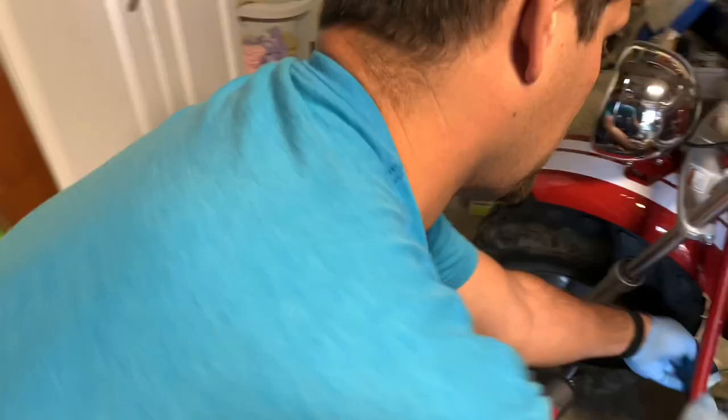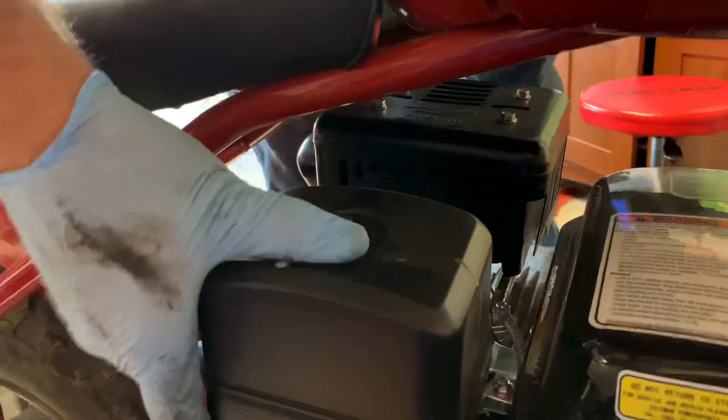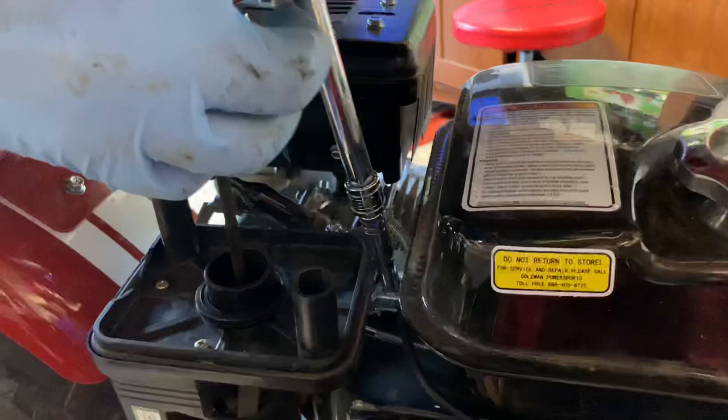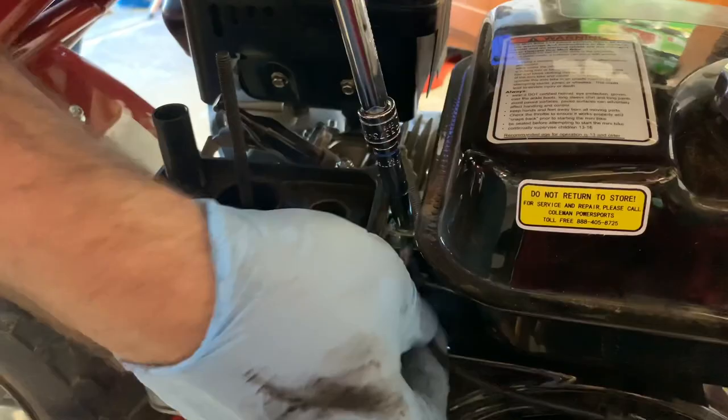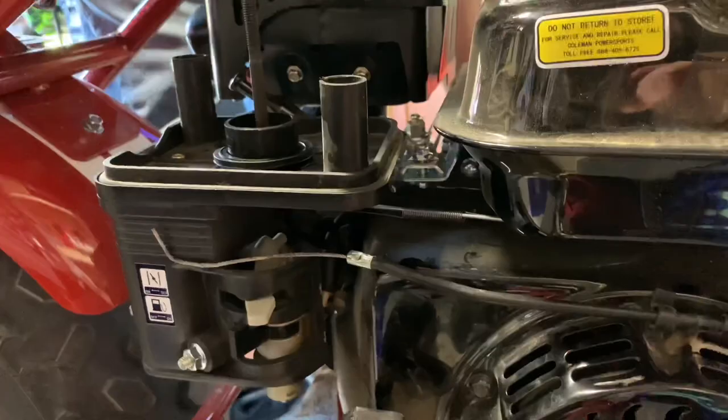I like to put the bolts back the way I found them, just in case we have to reuse parts. Disconnect the kill wire attaching the motor to the actual frame. Now I'm removing the air filter, which gives me better access to the throttle cable linkage. I'm going to undo the eyelet and then the cable hold-down assembly, and you should just be able to slide that all out.